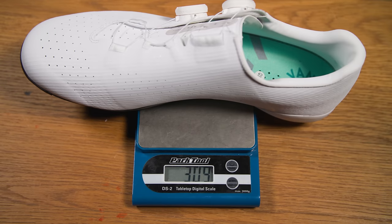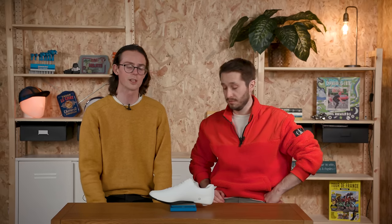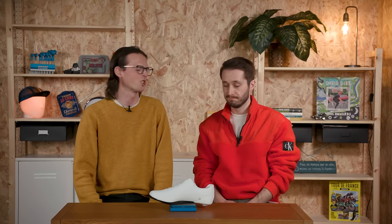Shall we weigh them? 309 grams. That's not too bad for a £170 shoe. Most high-end shoes are around 250 grams each, so 309 grams is not too bad really.